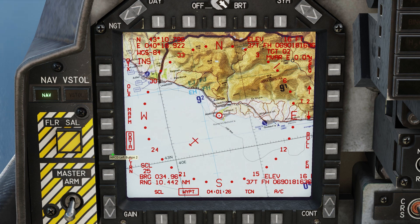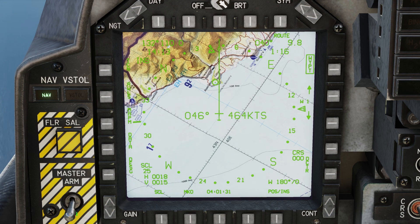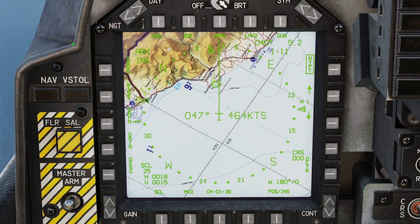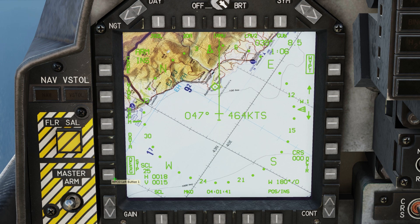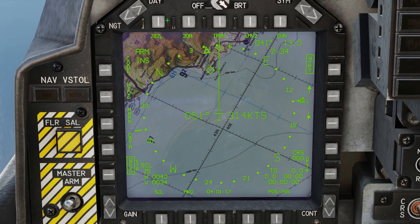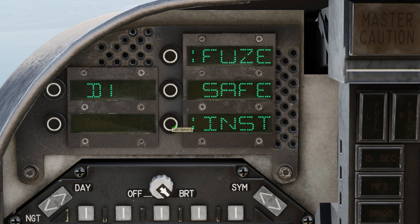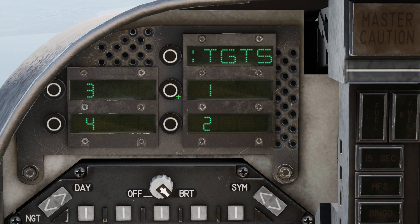Exit data mode on the moving map. Set master arm on and select air-to-ground mode. Press the designate button and note that the head-up display now shows the TGT label on the right. Select the J82L weapon profile and set the bomb fuse to instant. Select target points 1 and 2 as our targets.